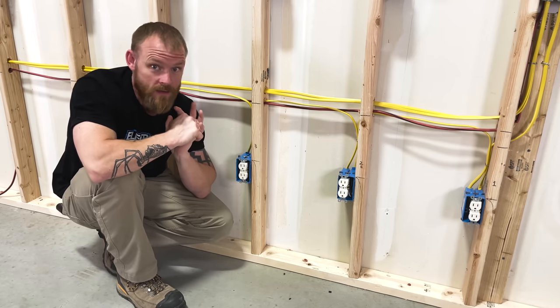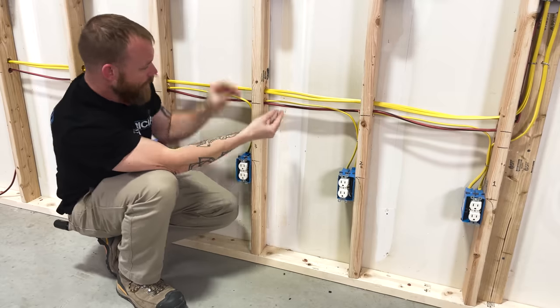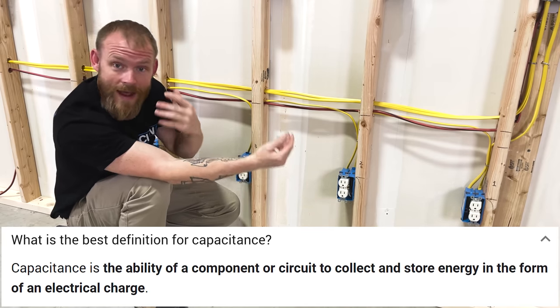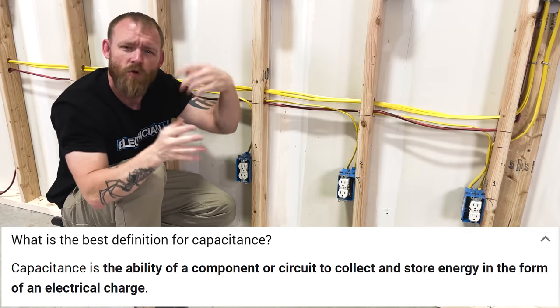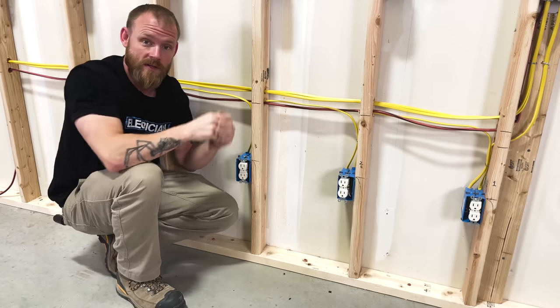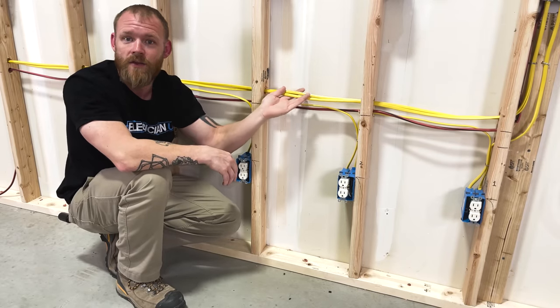The real reason bundling matters is capacitive coupling. When you have a bunch of conductors run next to each other with voltage between them and an air gap, you build up capacitance — charges on one side, opposite charges on the other. Capacitance can actually impede current flow. With 40 conductors all running current, the cumulative capacitive effect between every single one is significant. This is why NEC 310.15 has de-rating tables with correction factors based on how many current-carrying conductors are in a conduit — and the same principle applies to bundled Romex.